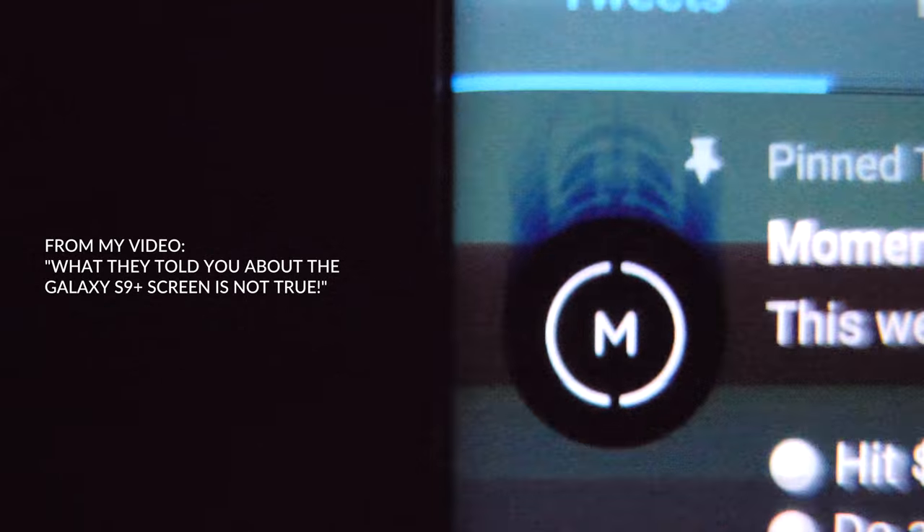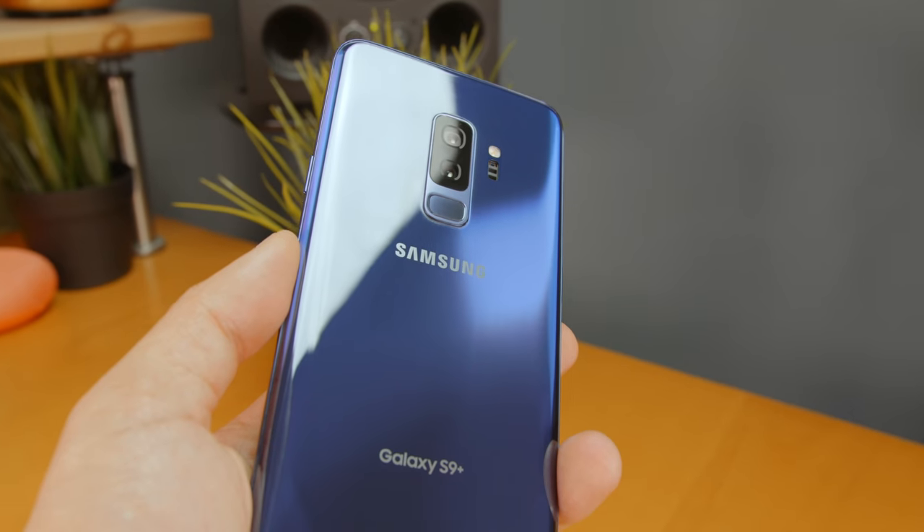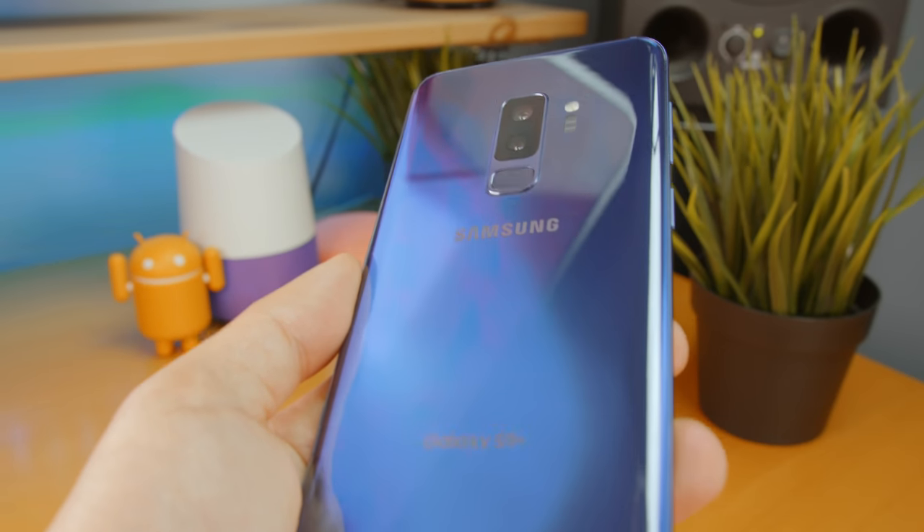So this is part two of a series I'm working on on the S9 Plus. If you haven't seen the bad display issues that I found, go ahead and check out the video right here. I've been using the Galaxy S9 Plus for about a month now and it's really great, but I noticed something really unusual about the speakers.